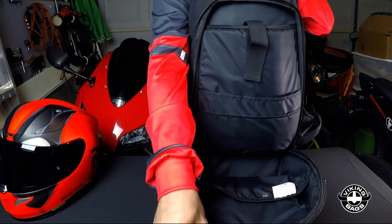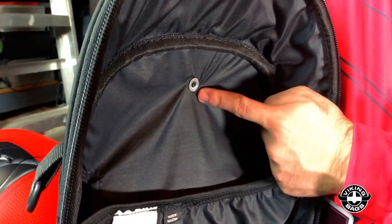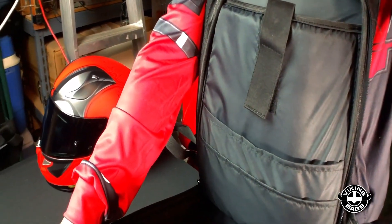Quick tip — don't tell anyone — but if you want to go full stealth and change out the logo, you can actually unscrew the Viking Bag's logo from the inside and swap it out with your own. And here's a closer look at the inside pockets.